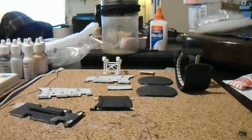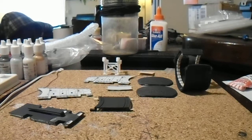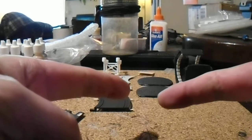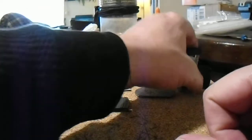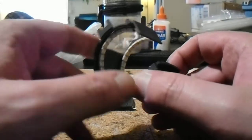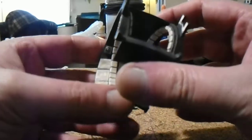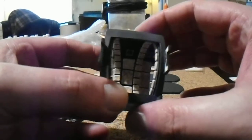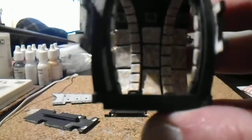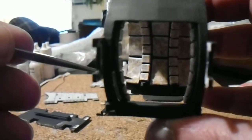Hello everyone, it's Chris again, and this is video instruction set number 4 for the ramp mod for the D'Agostini Millennium Falcon. Let's get started. I fast-tracked some stuff — I glued the inner rings inside the curved ramp corridor, and you should too. They sit in here centered, as shown.